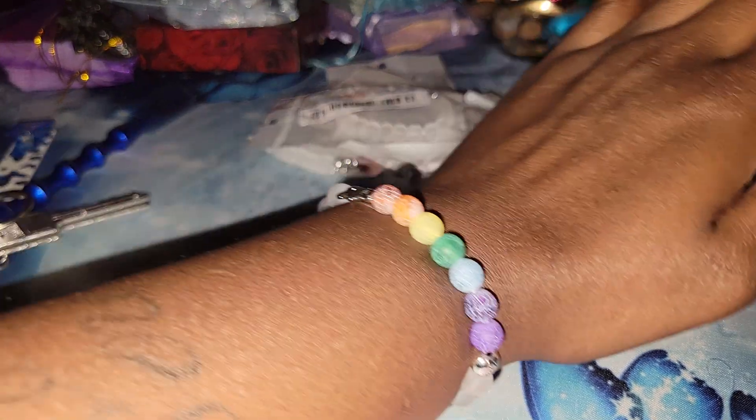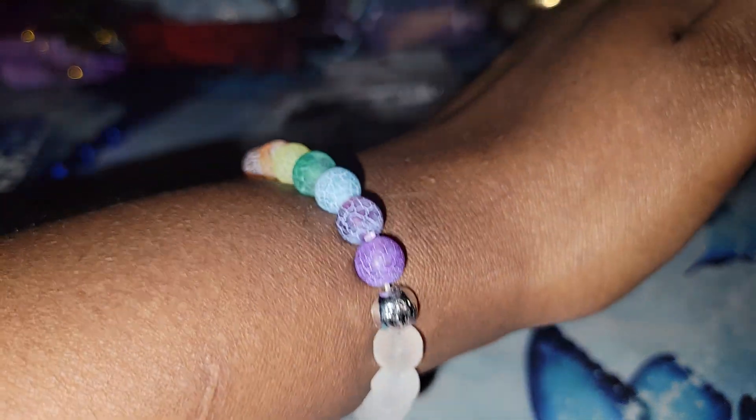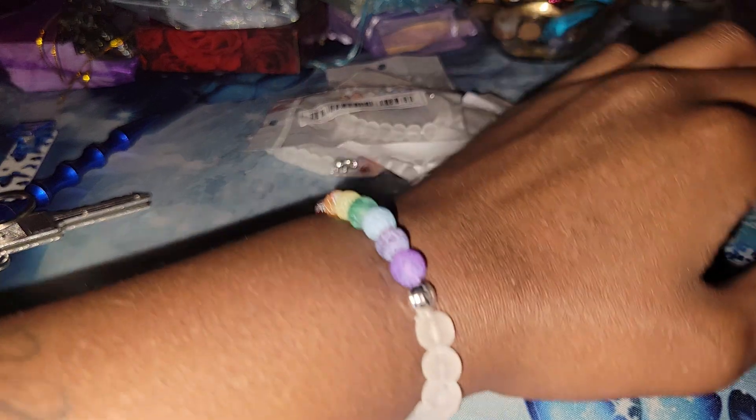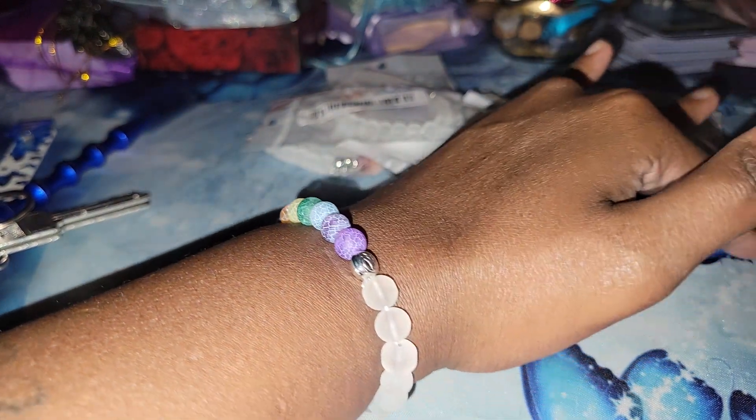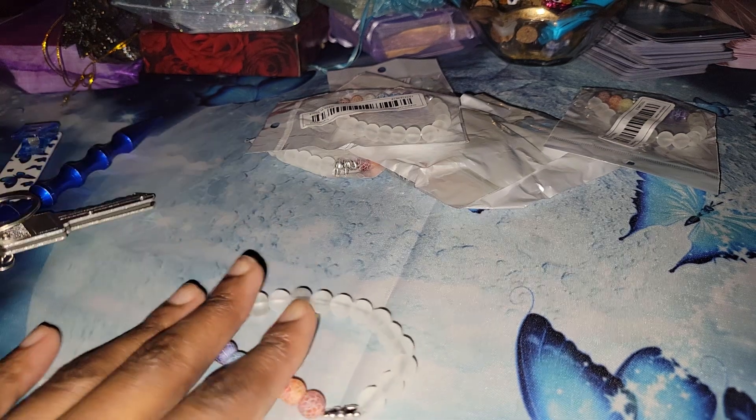I'm assuming this could fit anybody — let's see. There it is — cute! It's not really tight but it looks like it's fitting very snug. I would say it's just right. I've always had smaller wrists and hands. That one's going to be mine and I actually want to test out one of the products.